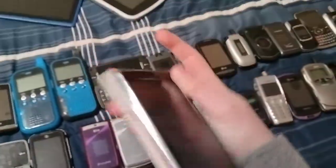Let's get started with the Joy 2 on Verizon. This works but it's dead and it's missing the back cover, so I can't take this in.